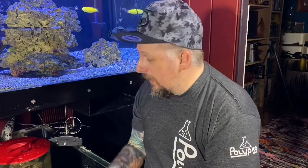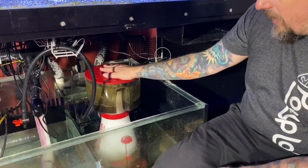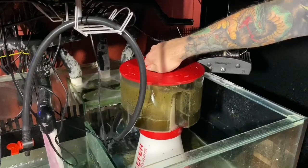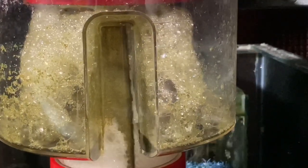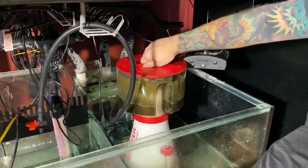Let's get the Red Sea Skimmer out of the tank and take it into the kitchen and start giving this thing a clean. Something we should be doing very often is obviously emptying the skimmer cup — this has probably been about a week. One thing I like to do daily is use the blade inside which cleans the inside of the neck. A few turns on that every day.